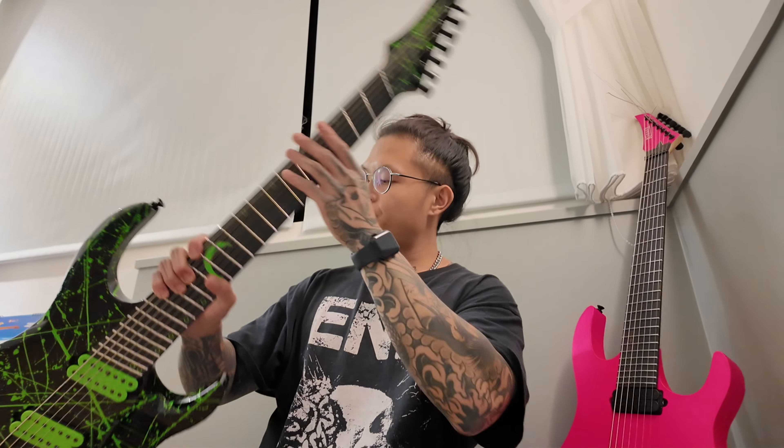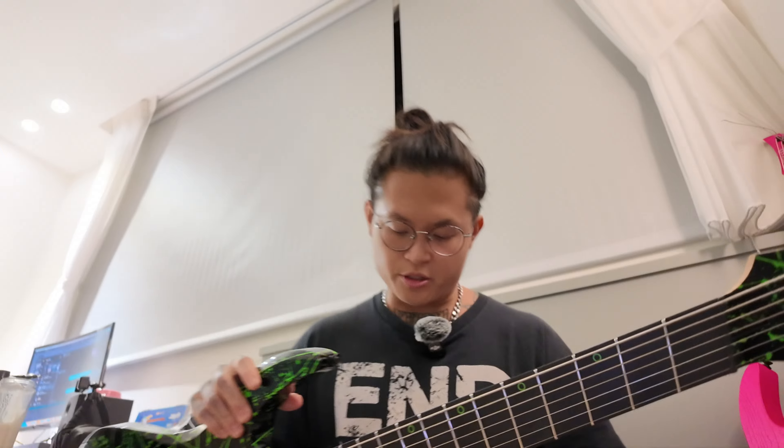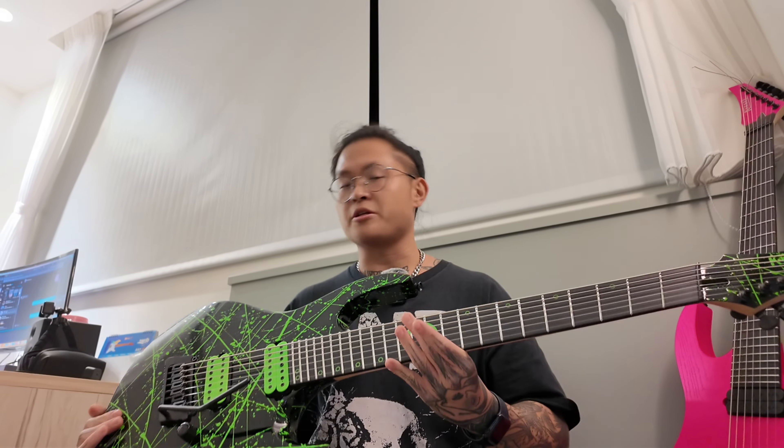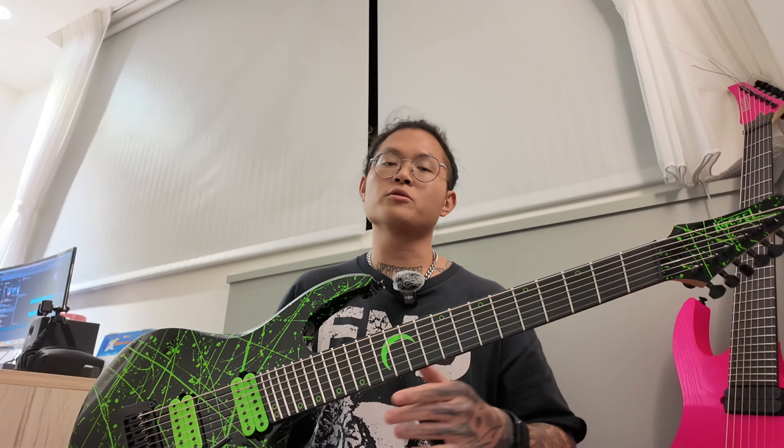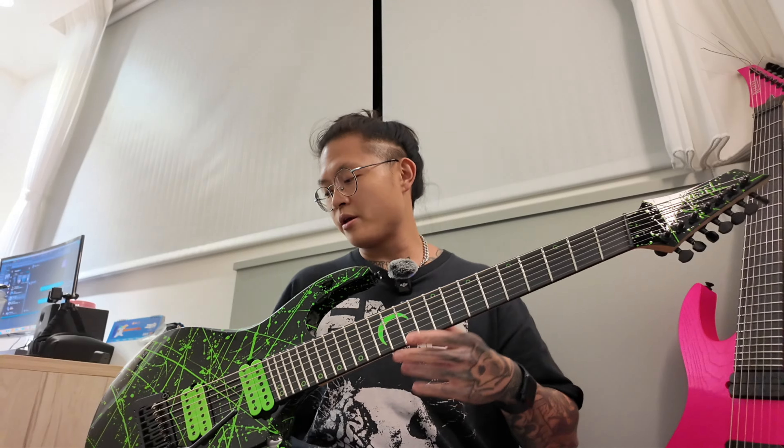That's the reason why I have the Mark model, and as for the DCM over here — this was something I was really interested in. I've never played a multi-scale with a trem, and I thought it'd be really interesting. My band plays in F sharp, which is quite low, so the tension from the multi-scale would really help, and having a trem is just sick.